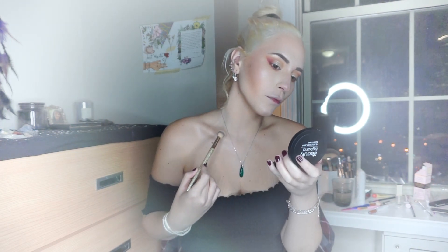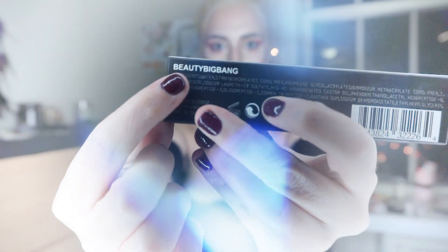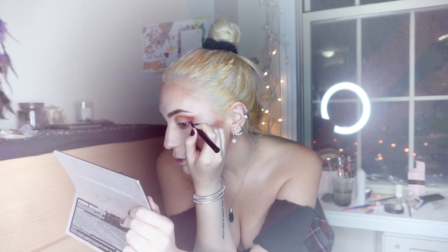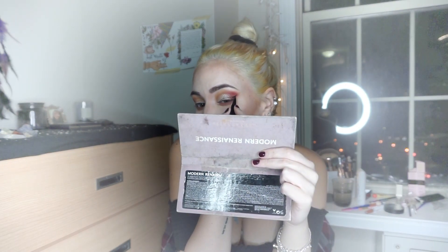I'll take more of that highlighter and put it on my collarbones since I'm wearing an off-shoulder top and I want them to pop. Then I'm taking the eyeliner that Big Bang Beauty sent to me — it's pretty similar to the Kat Von D Tattoo liner, even the tip. I went and created a big wing liner, starting from the wing inward.